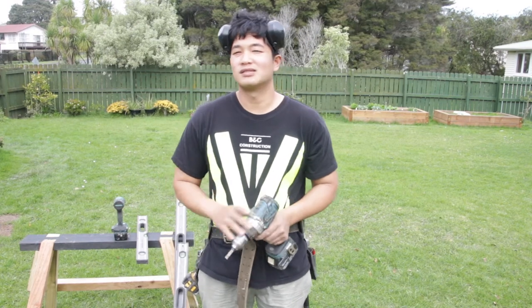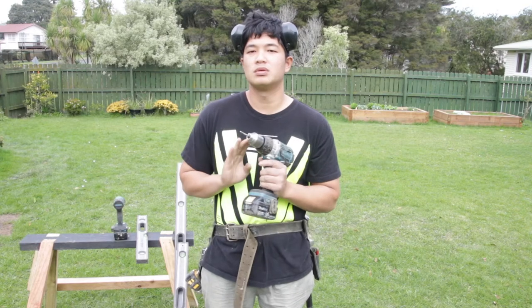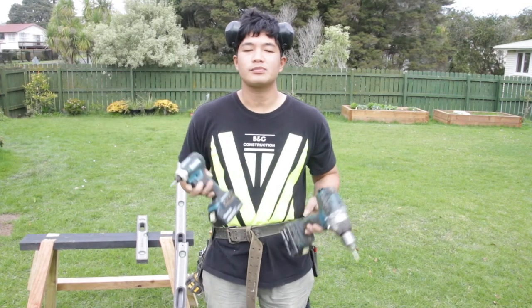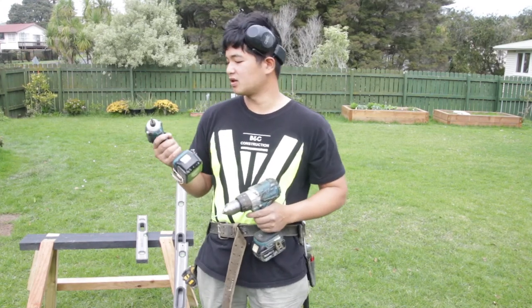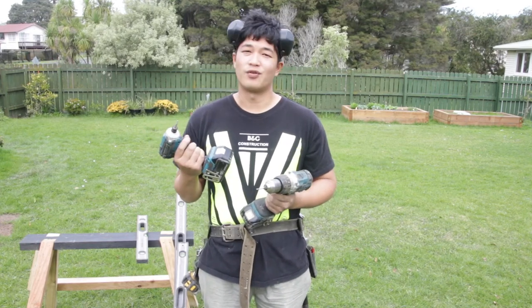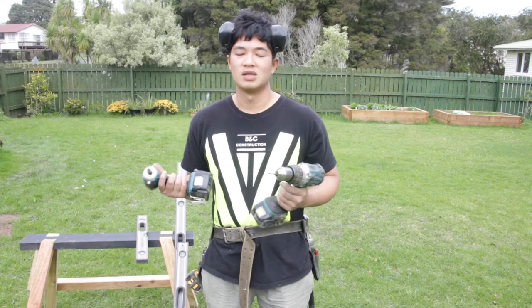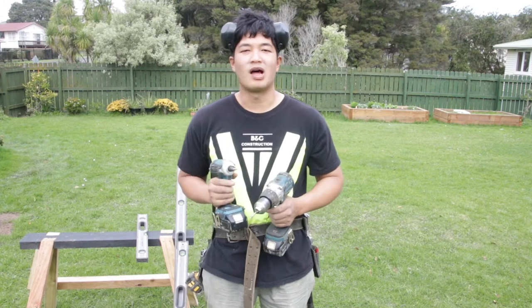As a first-year apprentice you might also want to get a power drill and an impact driver. Normally you can get the two in a set — the one I have is a Makita, and you can buy a set for roughly $300–$400. They're fairly cheap and pretty reliable.